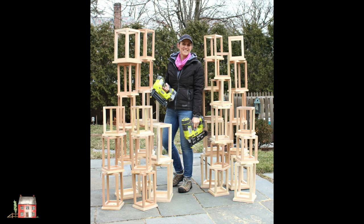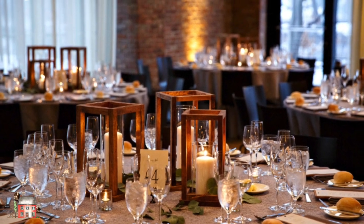All set and ready for sanding and staining. Once you get them on the tables, you'll want to use a glass hurricane and pillar candles to fill it in.